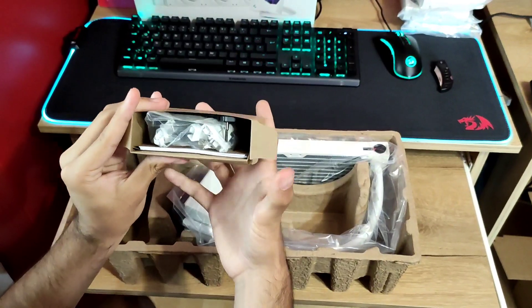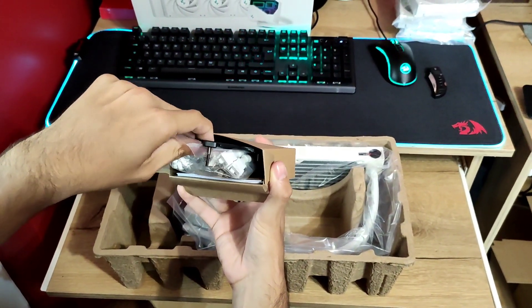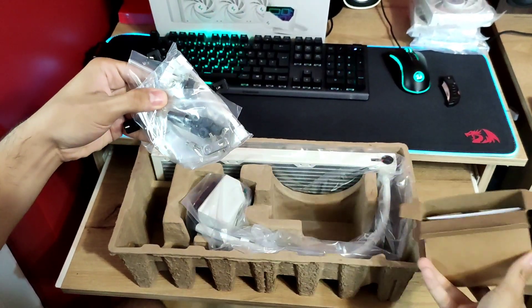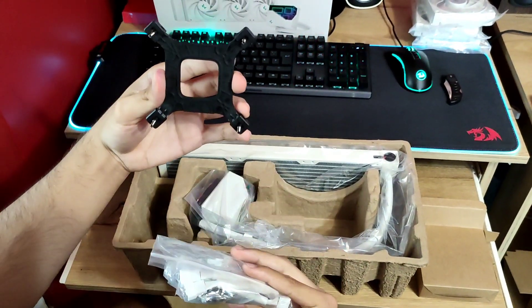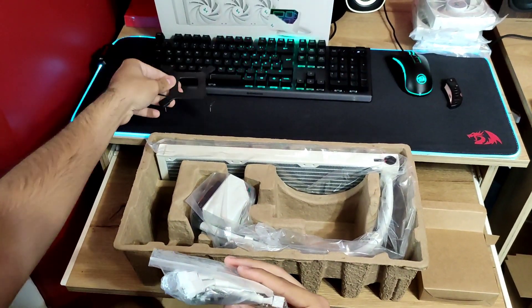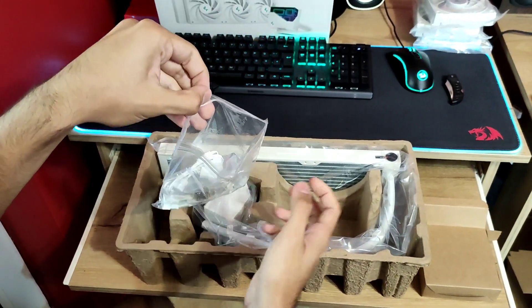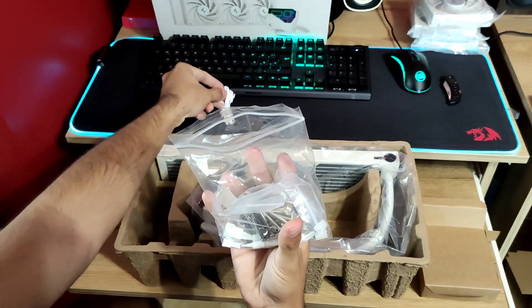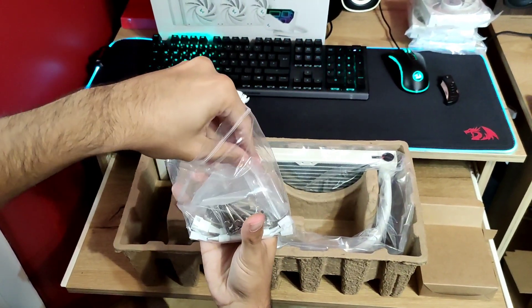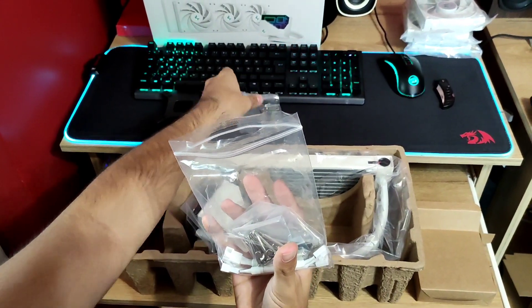Also in the box we have a small package which includes all of the accessories and mountings. You have mountings for both Intel and AMD. First in the package we have a 3-way PWM splitter for the fans, and after that mountings for AMD and also Intel.